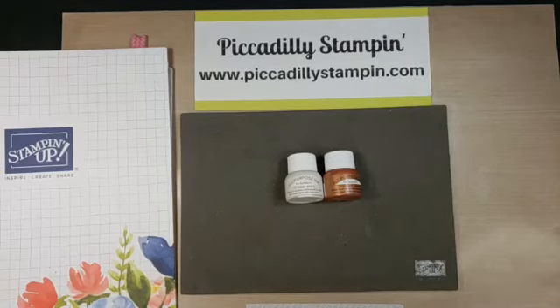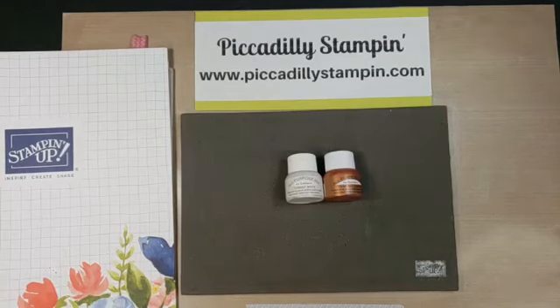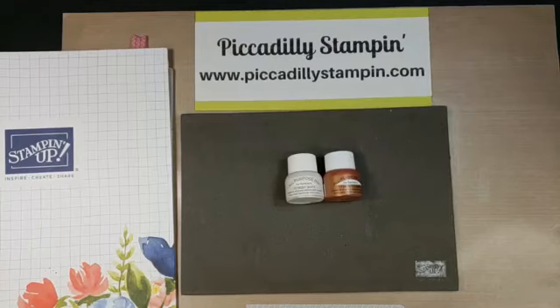Hello everyone, welcome to Piccadilly Stampin'! Let's see if it's loading up — it says I've gone live. I'm going to help a few folks get in. You can say hello to everyone.